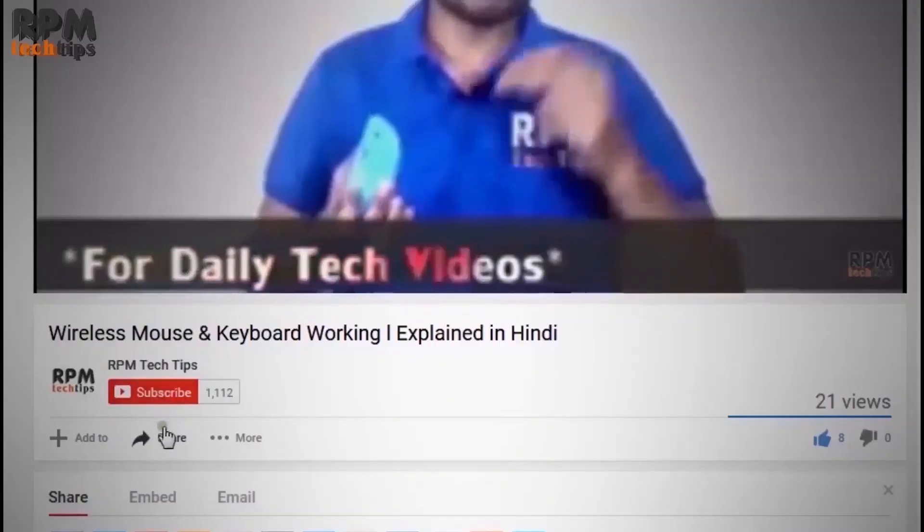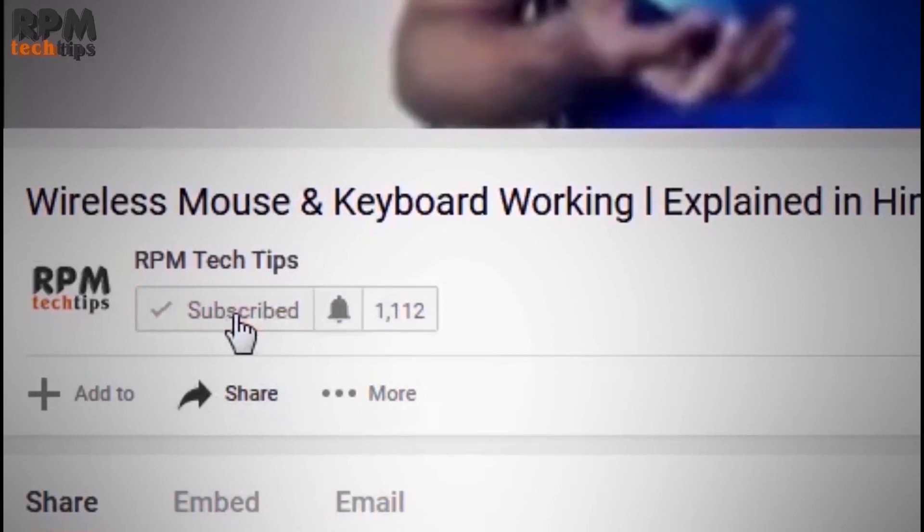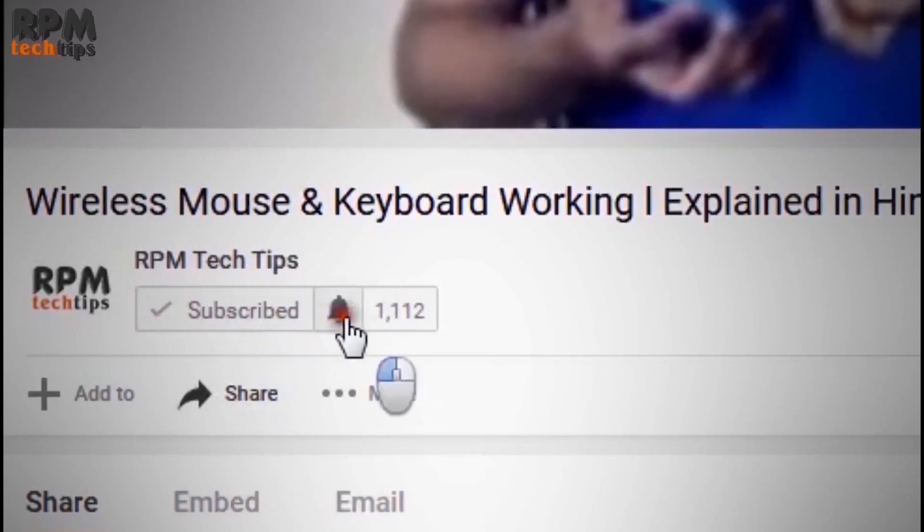If you haven't subscribed to our channel, please press the bell icon and press the notification button.